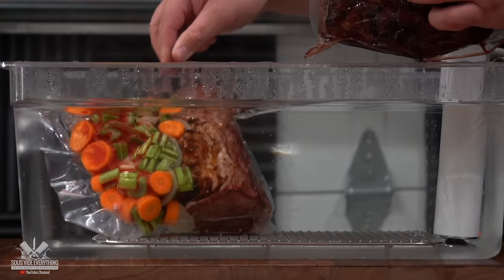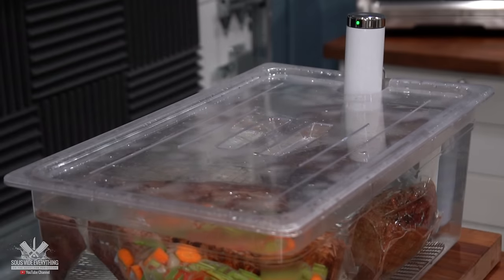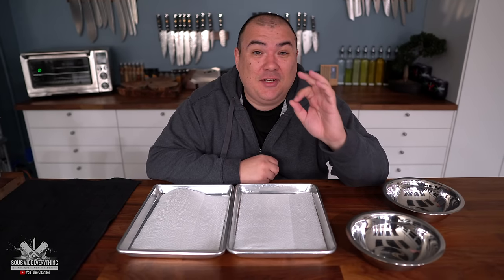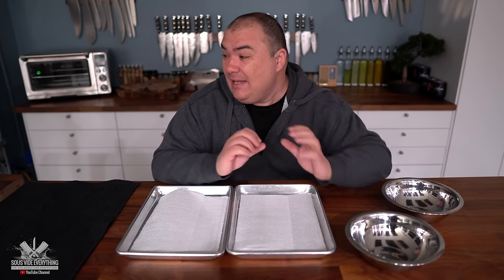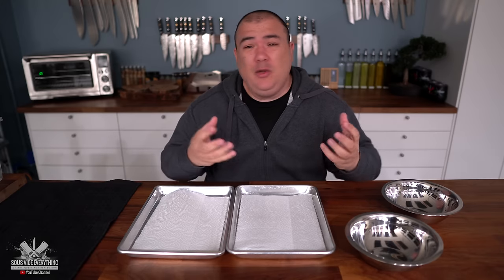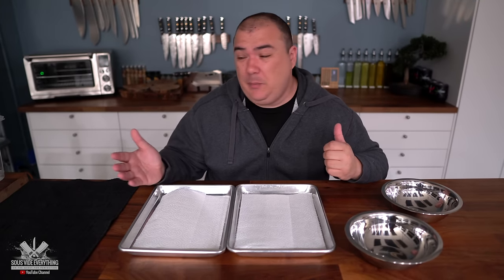I'll be cooking everything together in the same container at 135 degrees Fahrenheit for 24 hours, and I really can't wait to find out which one is going to be best. After 24 hours at 135°F, that should give us a nice perfect medium rare, hopefully soft roast beef. As I mentioned, at this low temperature it may not be enough to extract all those flavors from the vegetables — normally when you boil it the high temperature pulls everything out into the broth. But with such a low temperature there's only one way to find out, so let's take it out.